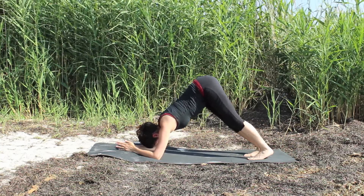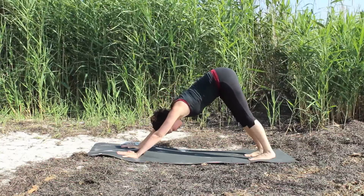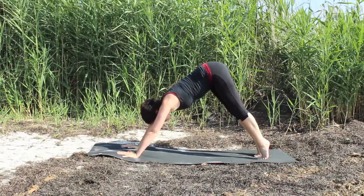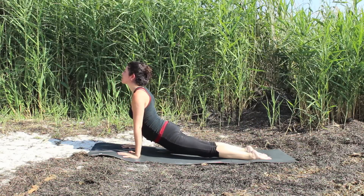And when you're ready, come back into your dolphin pose and walk yourself back up into your down dog. Place the hands on the floor and feel free to take another vinyasa flow here. This is your practice.